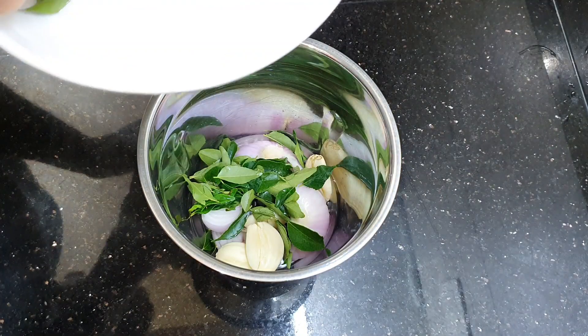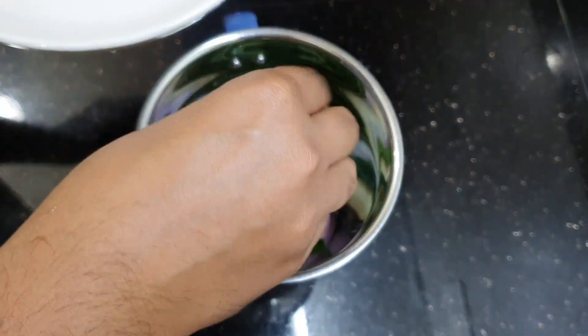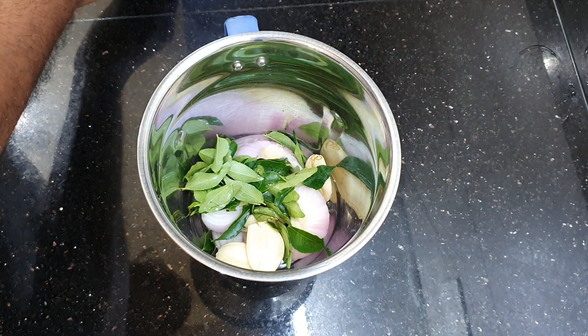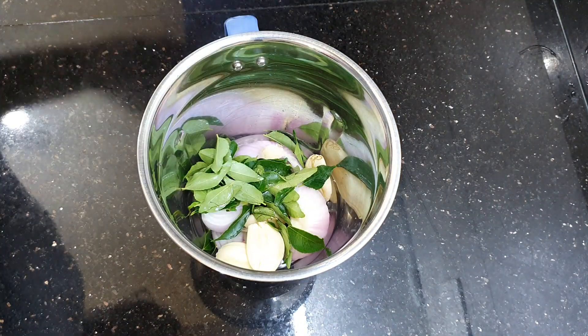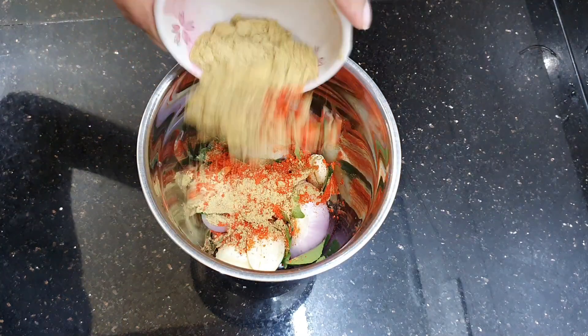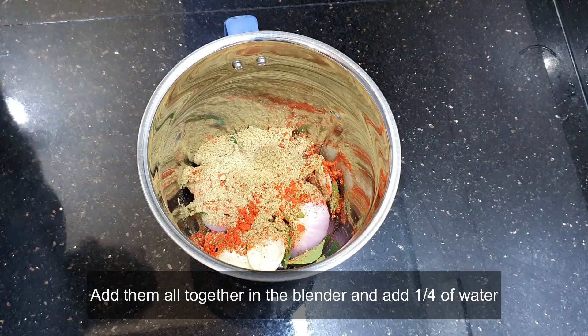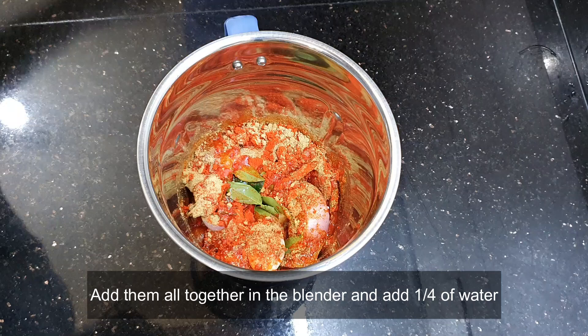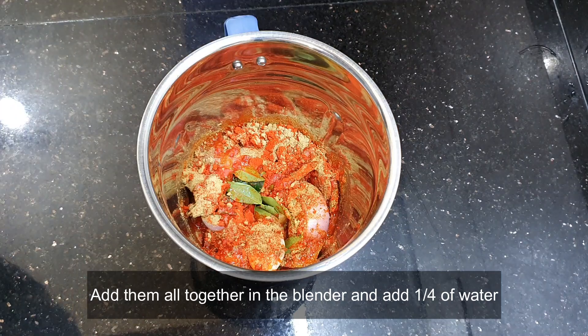One of the key ingredients is the curry leaf. Normally in a varuval you'd use a lot of spices, but since this is going to be an easy version, we use a lot of curry leaves — so make sure you include that. Finally, I'm adding just a quarter cup of water and blending them all together to marinate our lamb.